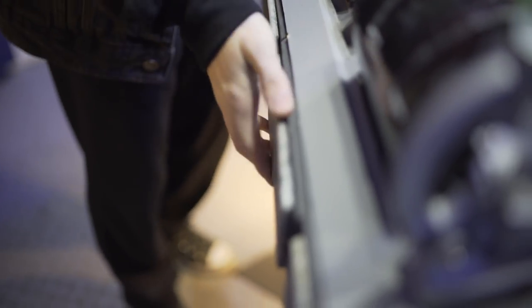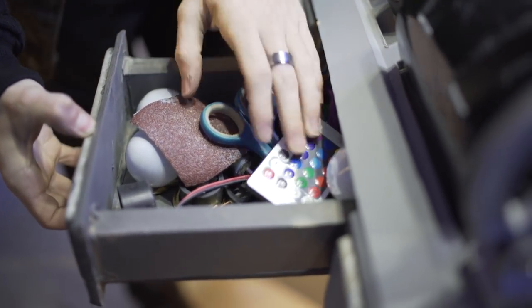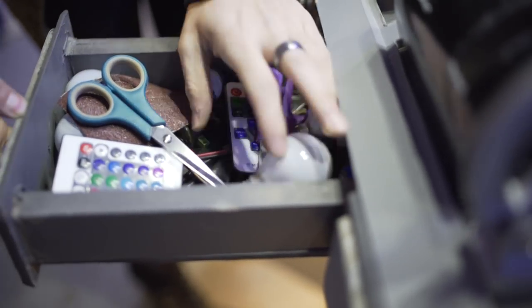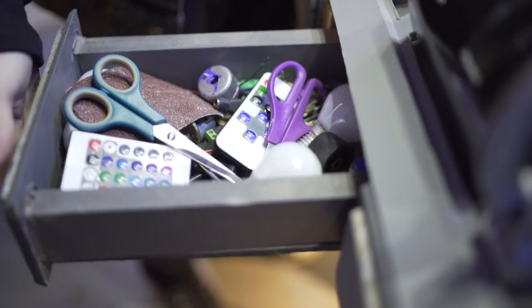Another practical feature on the TARDIS is the TARDIS drawers, which contains everything from bulbs to scissors — anything that we need for filming or anything that we need for TARDIS repairs. That's what they're kept for.